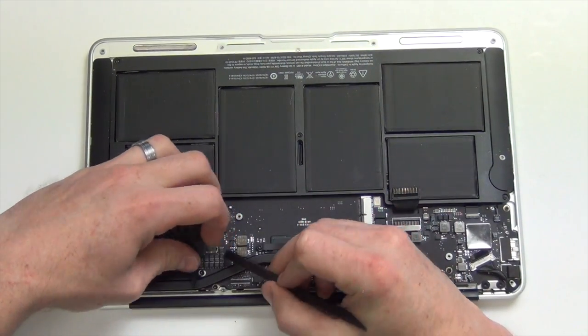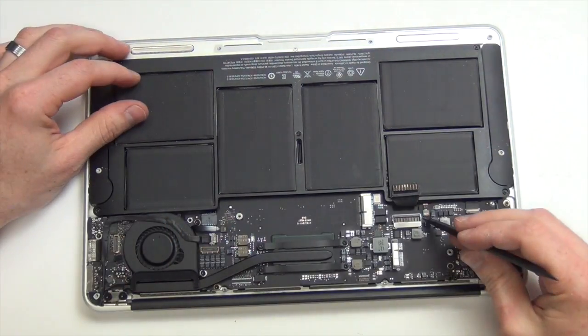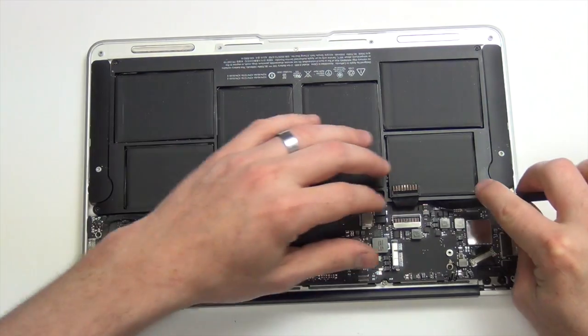Next, using your nylon spudger tool, disconnect the IO flex cable from the logic board and the IO board. And then with the help of the flat side of the spudger tool, unplug all the cables from the logic board.